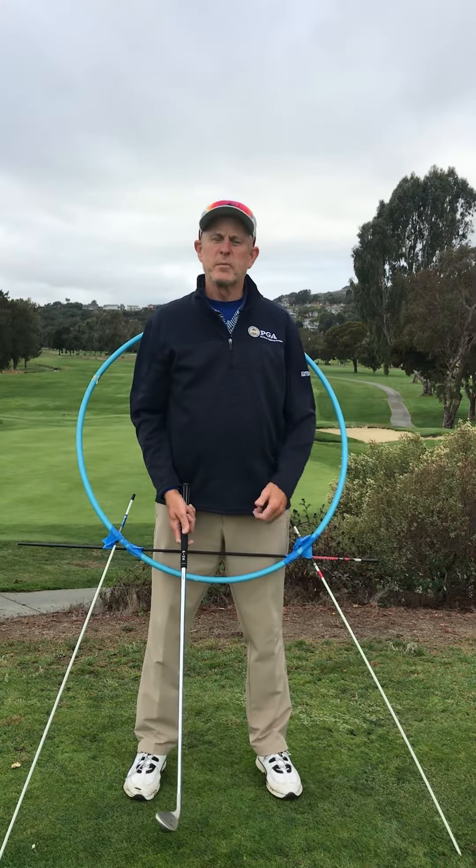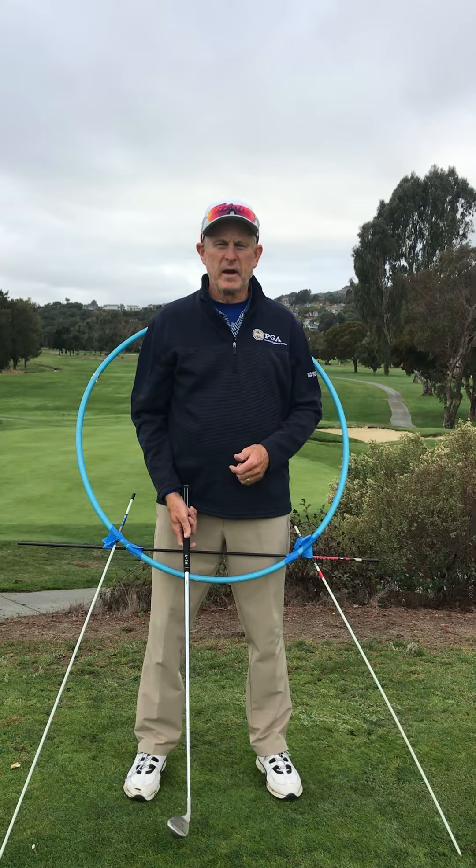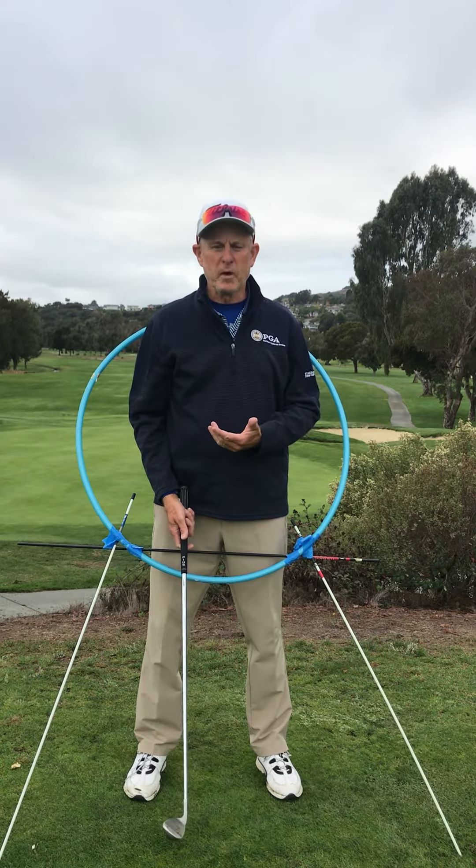Hello, I'm John Grunn, PGA Professional here at Peacock Gap. I'd like to share with you a quick tip that will improve your ball striking.